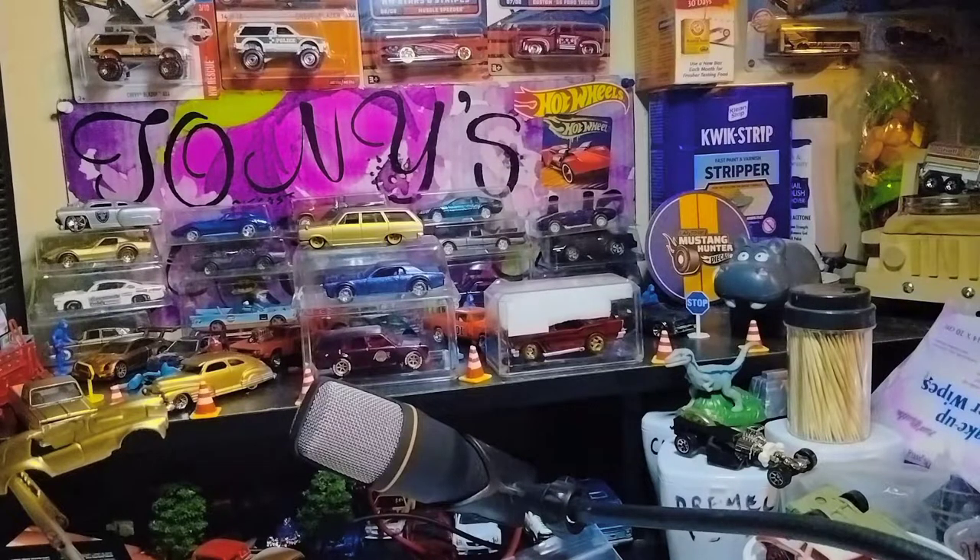I'm also going to be sharing a recent haul from Kroger — Food for Less, or I think it was Ralph's we went to. Me and my wife. I'm going to showcase that soon — a little recent haul.